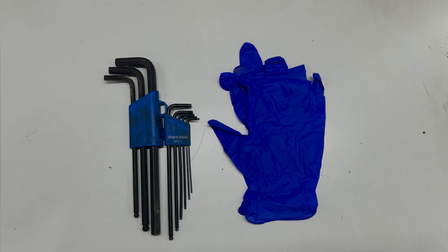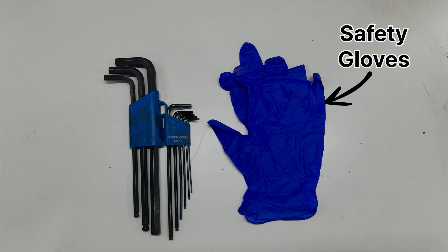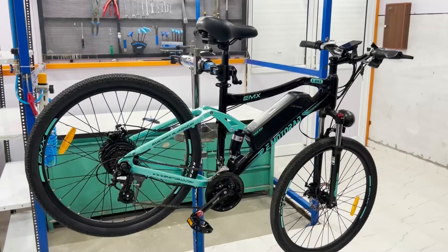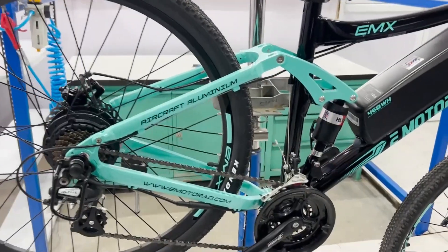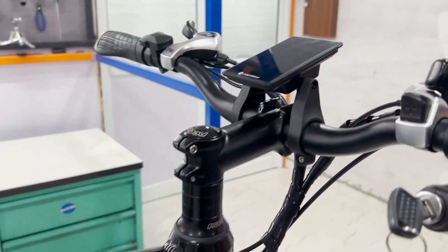Before we begin, let's take a look at the tools you'll need for this job: a set of Allen keys and a pair of gloves for safety. In this video, we are going to use the EMX Plus Bike, which has an M7H display with a 5-pin connector.